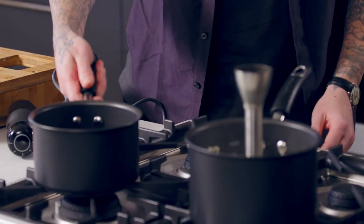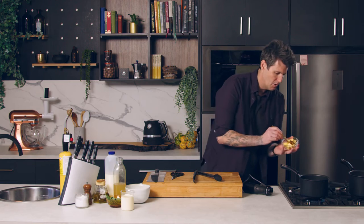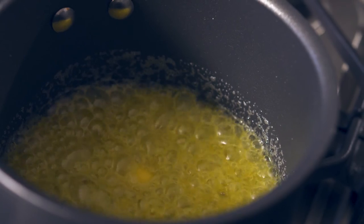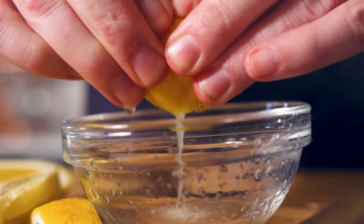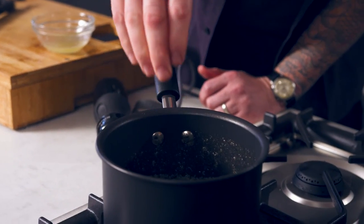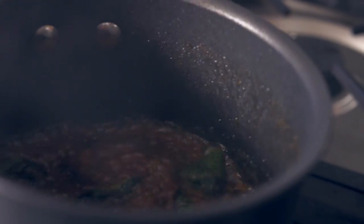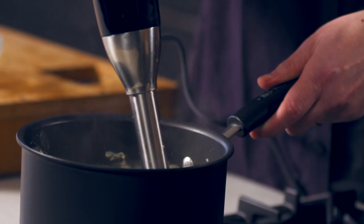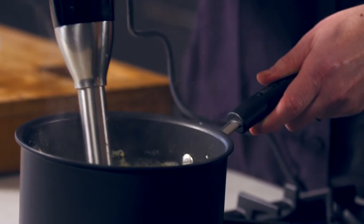Now I just want to burn my butter. I'm going to add some butter into our saucepan. Once it starts to go golden brown and we smell that toasty burnt flavour, we're going to add some lemon juice to it, take the heat out of the pan, add some sage, and let that cook off for the last 30-45 seconds. Then we'll add that to our velouté and blitz that sage-flavoured burnt butter through.